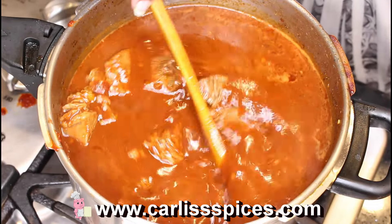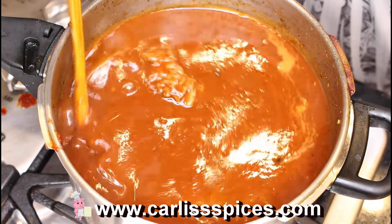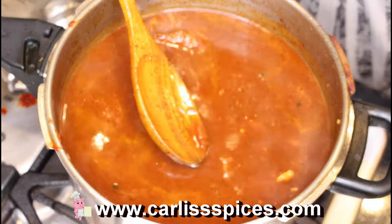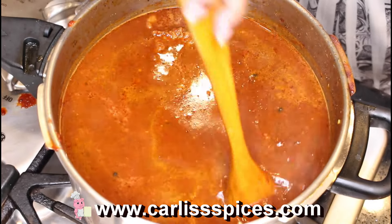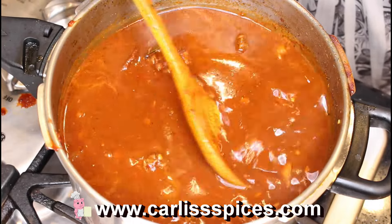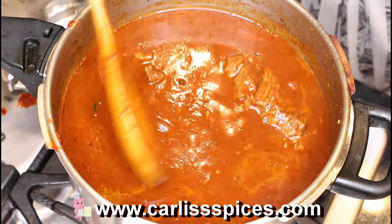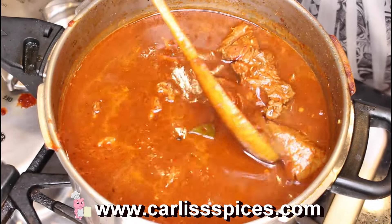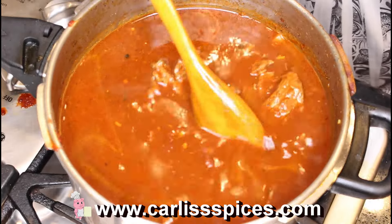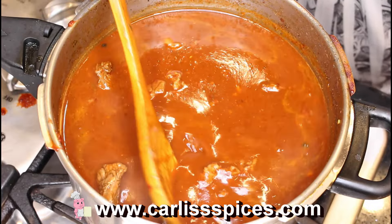You'll probably want to come back and re-season because you're adding more water. You're going to let it cook down some more. I don't know why my meat is not getting tender — but it's getting there, just needs to boil more.